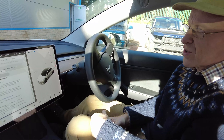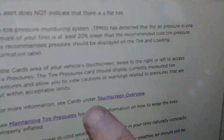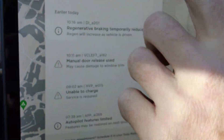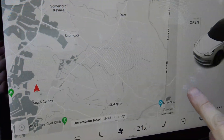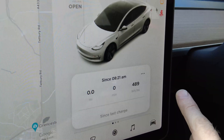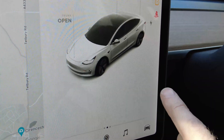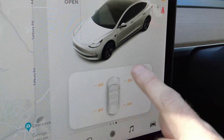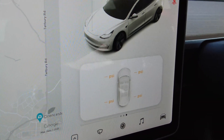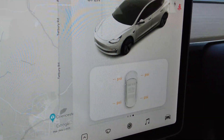The manual says tire pressure information is displayed in a card. The card is a hidden menu in this area of the screen. If I swipe one way, I get trip mileage and efficiency. If I swipe the other way, it shows me my PSI. However, it doesn't show the PSI yet because you have to drive the car a little bit for the tire pressure monitoring system to wake up.